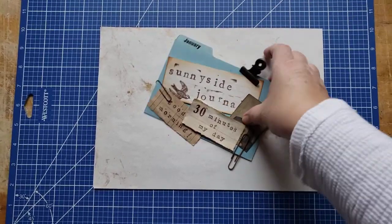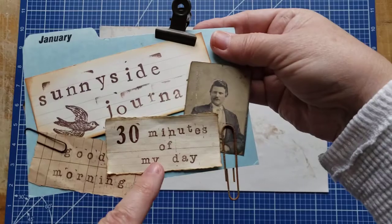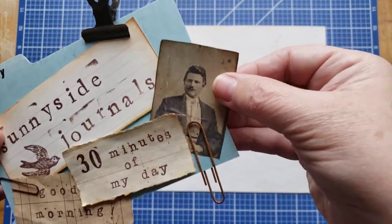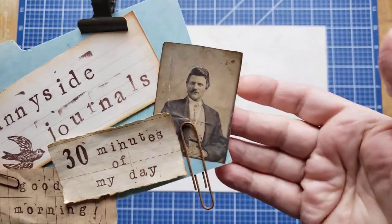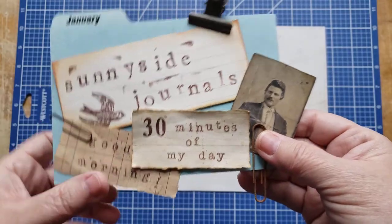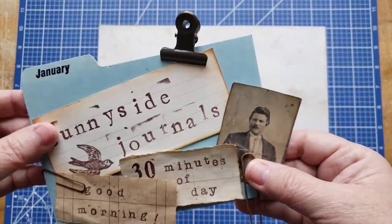Hi there, good morning, happy Friday, welcome to 30 minutes of my day. I don't know why I put him there — he just looked like a handsome fella and he didn't end up in any journals, so he's on my good morning card.